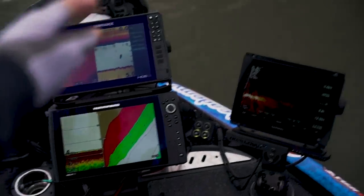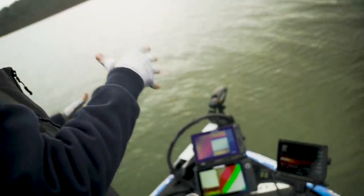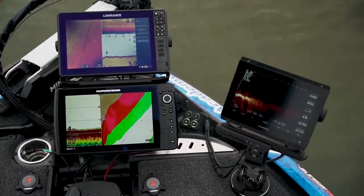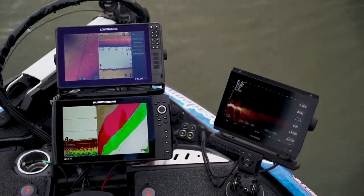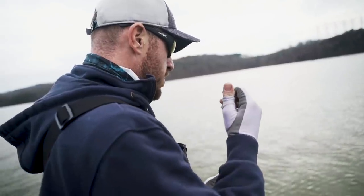Looking at these units in general, this is sort of how I'm going to set them up. I have a Humminbird Helix 12, I have a Lowrance HDS Live, and I have a Garmin — I'm not even sure of the model number on that one. I have three completely different units and they all have their own purpose. The Lowrance is something I've used for several years, and the big thing for me is waypoint management — icons up front where I can share those. That's a huge deal.